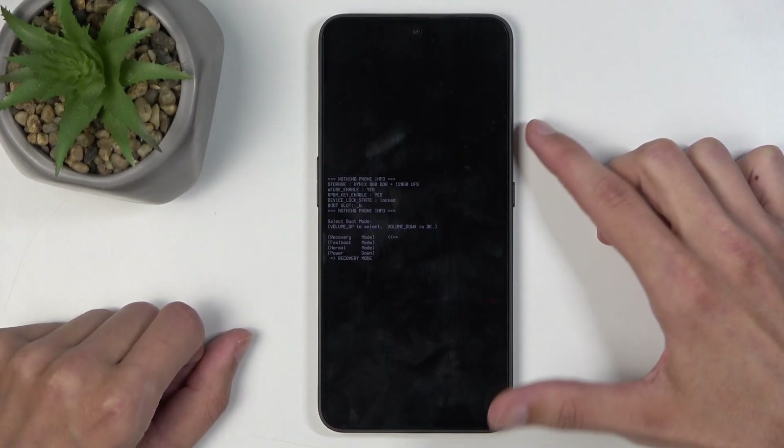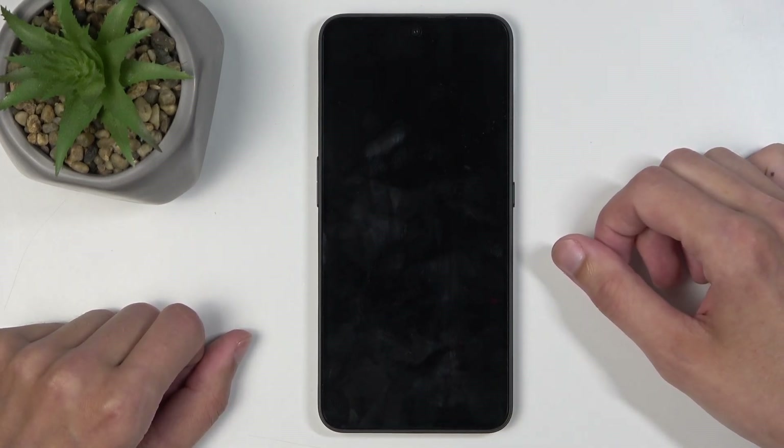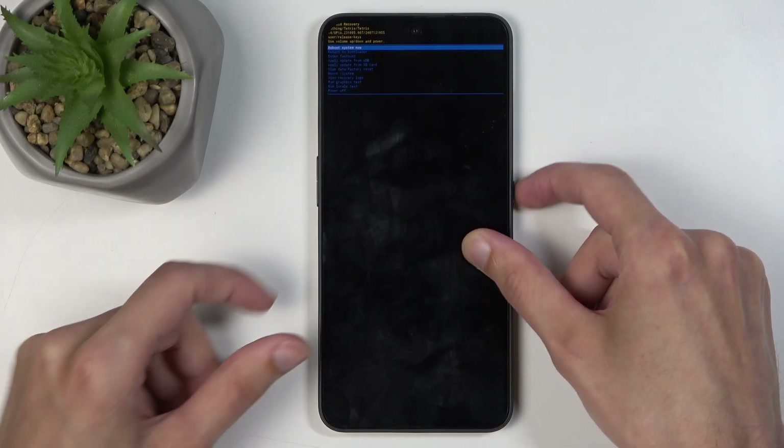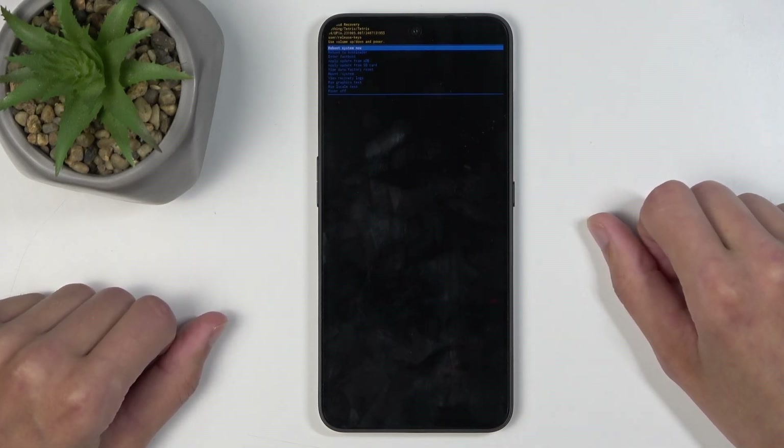In a moment you will see the Android with no command — or just Android here with no writing under it. You want to hold the power button and press volume up once, and this will redirect you to the recovery mode.